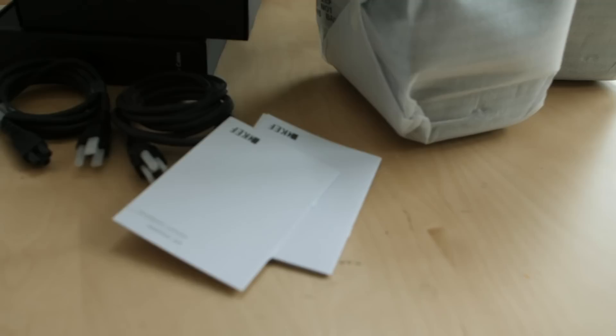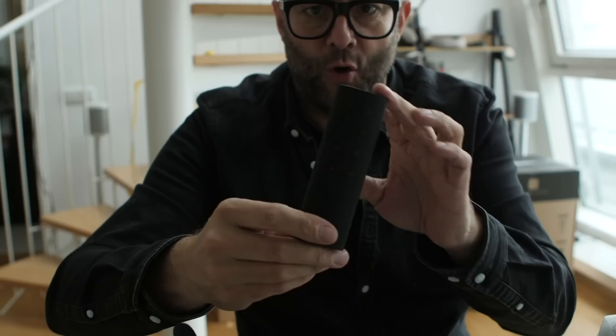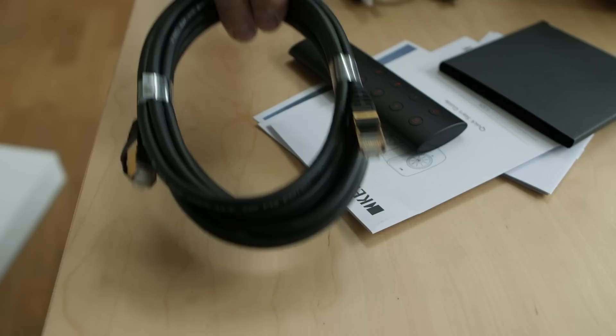In the accessories box we have a quick start guide — that's all we need. In here we have a remote control, and many people will recognise that as being almost identical to that which comes with the LS50 Wireless. And lastly, some Ethernet cable — but don't make any assumptions just yet.